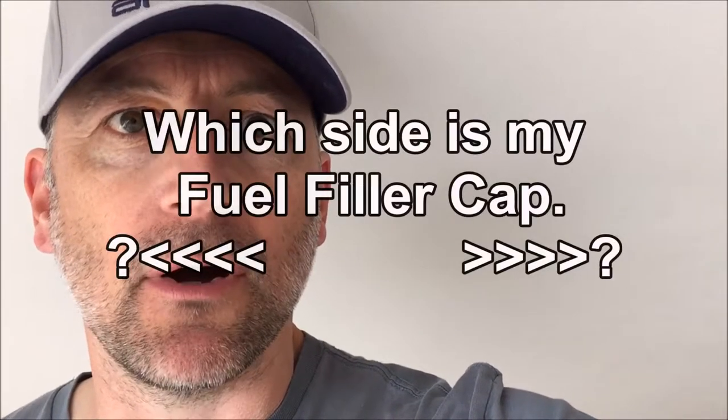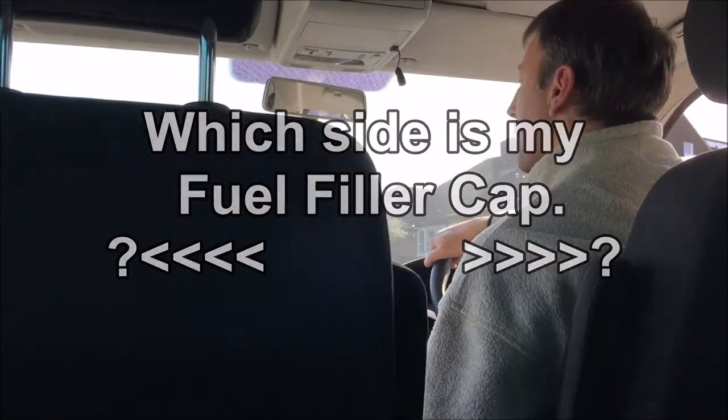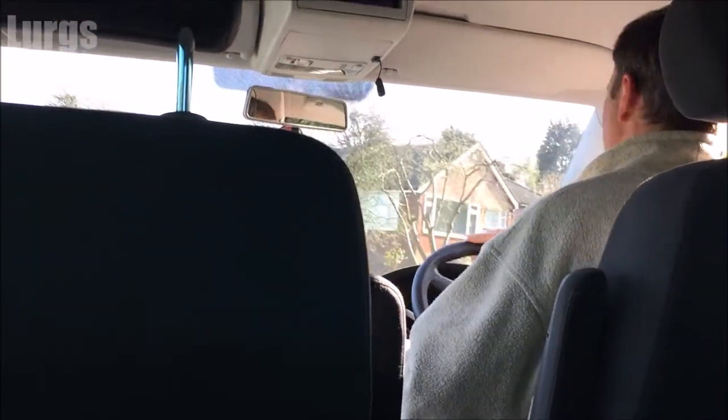It's Lurgs here and today — which side is my fuel filler cap on? Now that might seem like a crazy question, but if you drive lots and lots of different vehicles on a daily basis like I do, you might be pulling up to a petrol station thinking: is it on the left side, is it on the right side? I'm not quite sure.